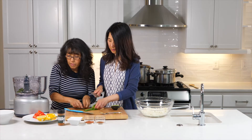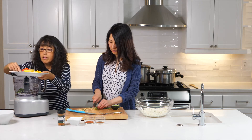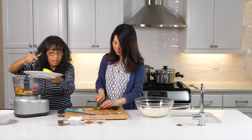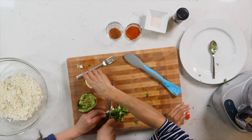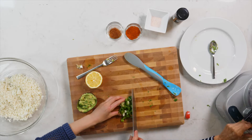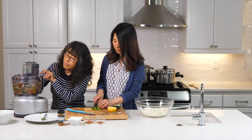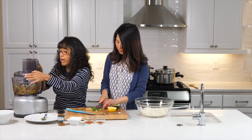We have the cilantro, the tomato, and the bell pepper — that's good. Then the lemon juice goes in, and we're going to pulse it. You can do it by hand, but using the processor is just very fast.